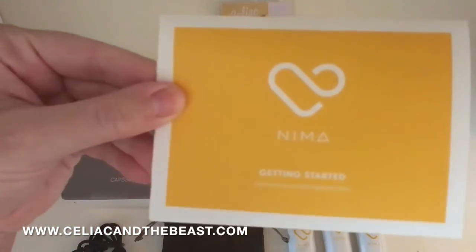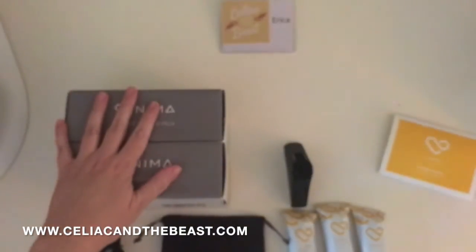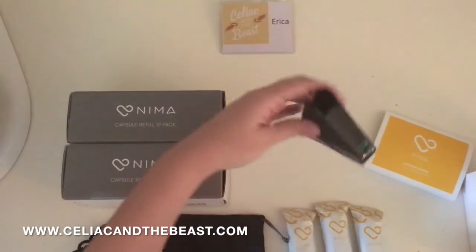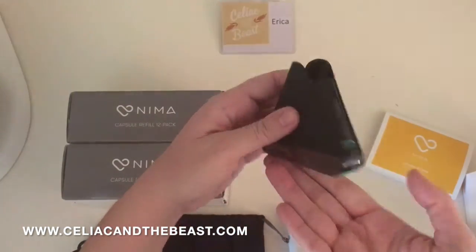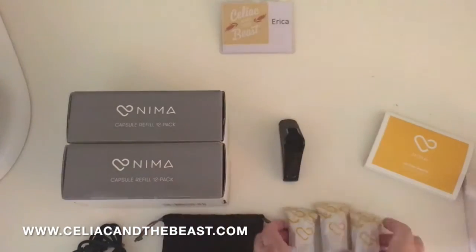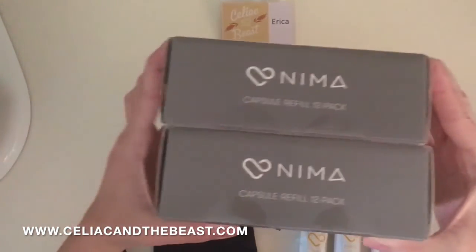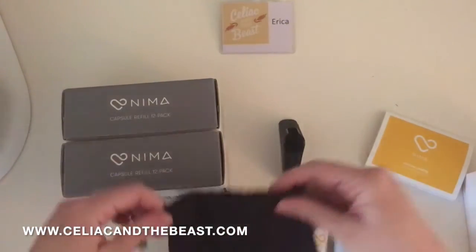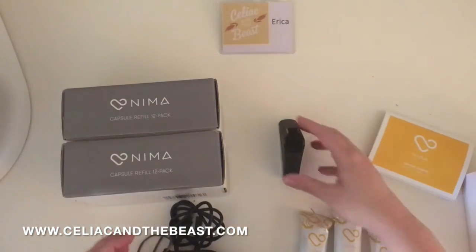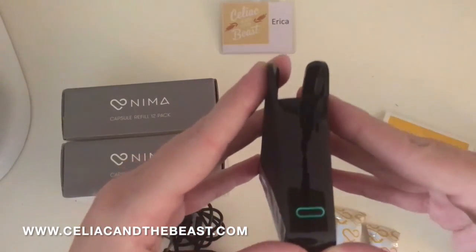Again, this has been the NEMA sensor unboxing video showing you exactly what you get. It came in this handy dandy little box full of surprises, including my favorite new NEMA device. It also came with three gluten-detecting capsules, and if you ordered refill packs like I did, those too. And there's a handy little adorable pouch that the NEMA sensor will go in when I travel — it'll probably just live in my purse.